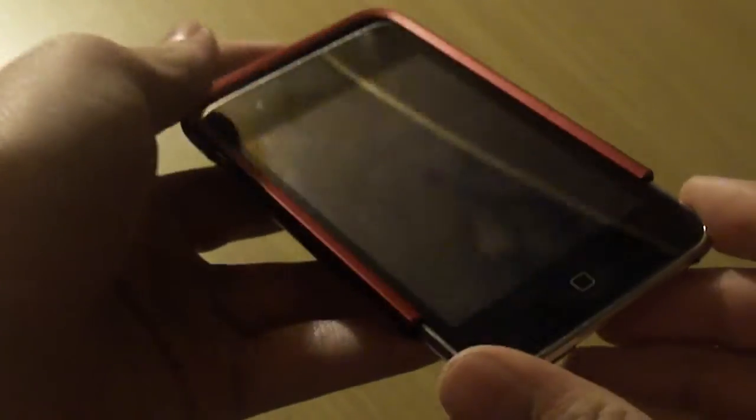I have my iPod, and let's put it on. I'm going to put it on right. My iPod screen is really dirty. Just slide it in there.